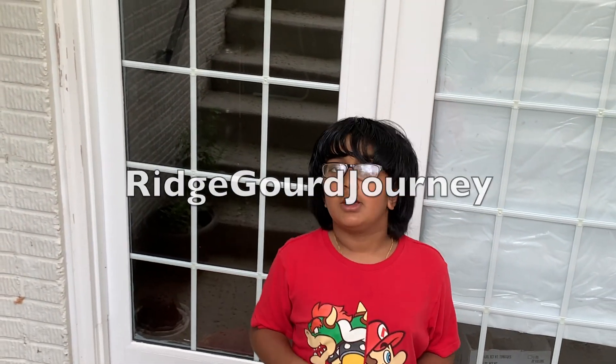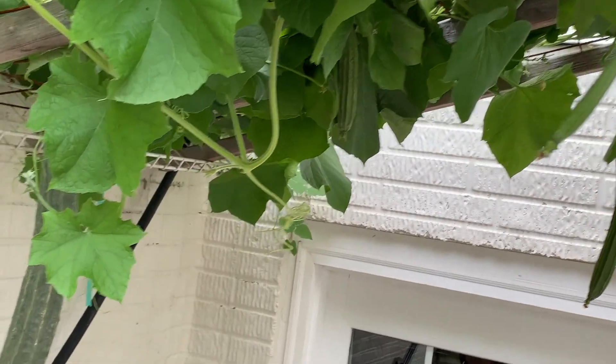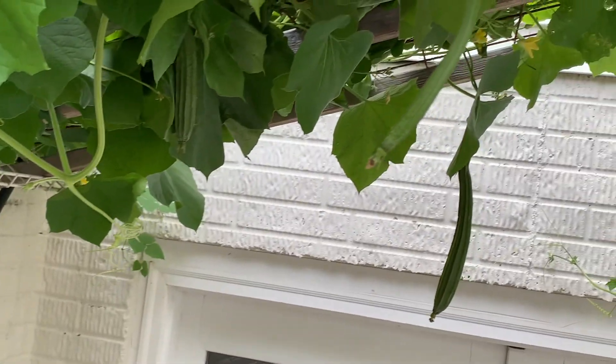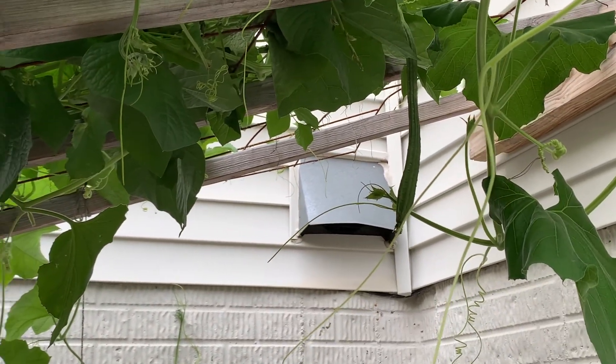Hi friends! Today we're going to show you our produce of Ridgeguard from August 21st, 2020. I can't reach that exactly, so I'll need my dad's help. There's one tiny small one that looks like a baby, and there's another one there. But there's some ready to pick, so let's pick those today.